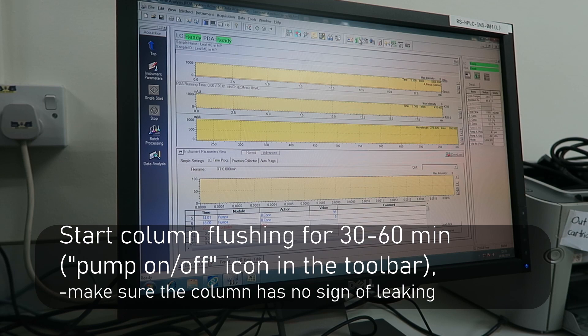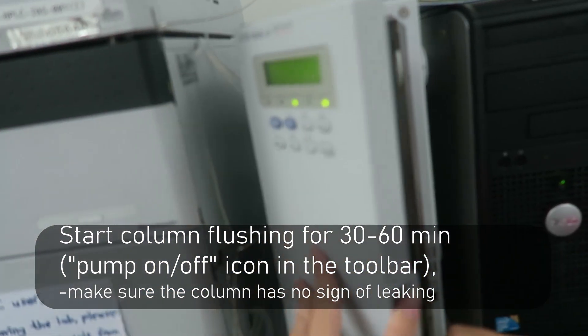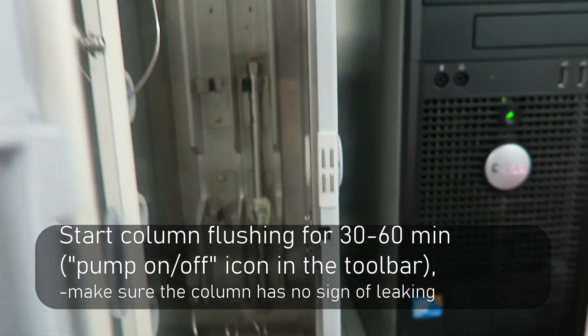Start the column flushing for 30 to 60 minutes by clicking on the pump on and off icon in the toolbar. Make sure that the column has no sign of leaking.